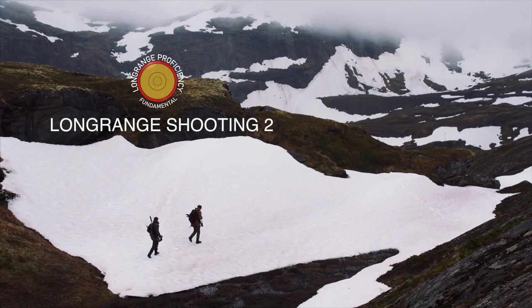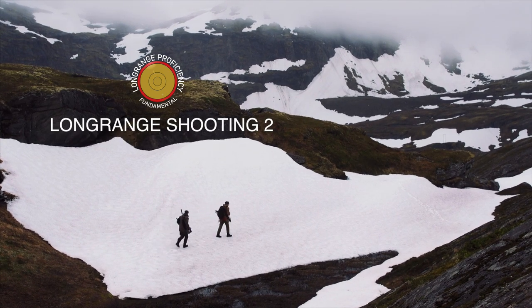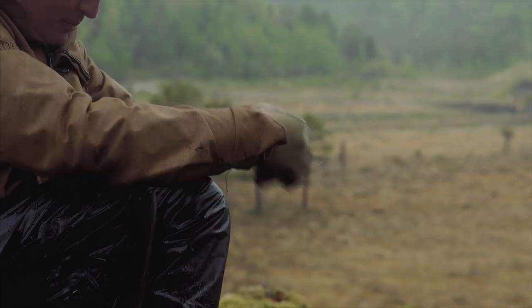Subscribe to the THLR channel by clicking the left logo icon so you'll be shooting straighter than a drunk skunk before the sun shines over northern Norway.